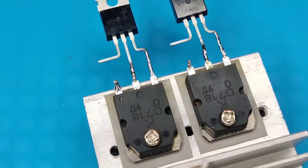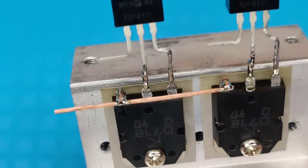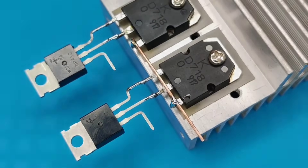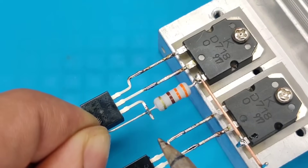Take a copper wire and solder both transistors' pin 3 together. Now take 330 ohm resistors and solder between pin 3 and pin 1 of both transistors.